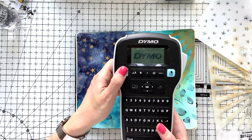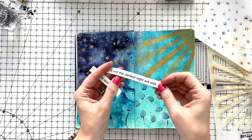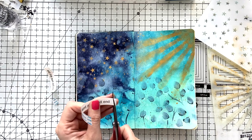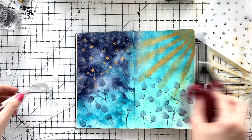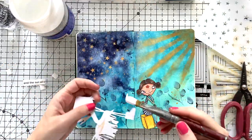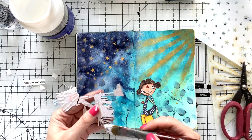I'm using my label machine to write my sentiment — this can be found on Amazon and it's not that pricey. My sentiment is: 'Even the darkest night will end and the sun will rise.' Now you understand why I created all this background, and my girls fit into this so well — because one of them is worried about the troubles and the night, and the other looks more hopeful and happy, so it goes with this concept and my sentiment.